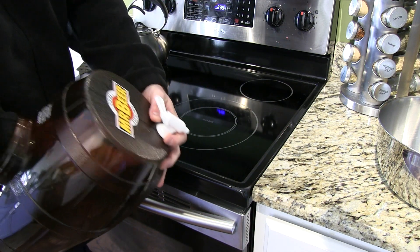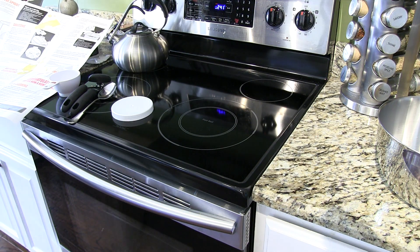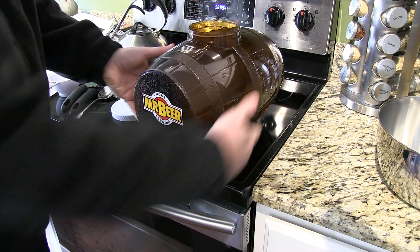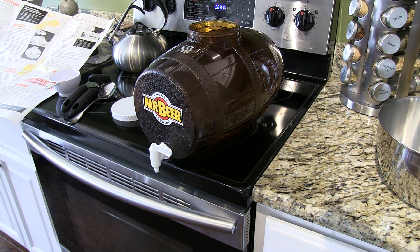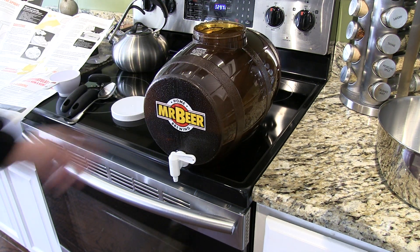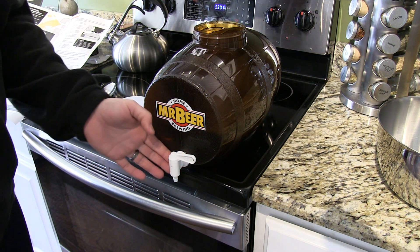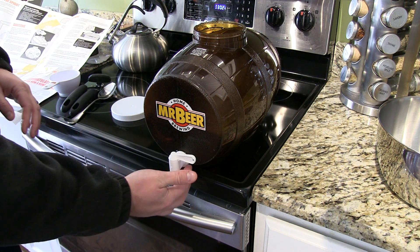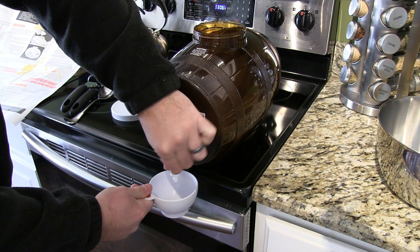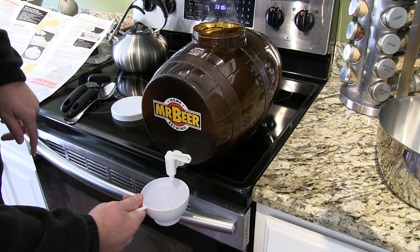Just kind of visually inspect and make sure it seems that you have a good seal. Now the next thing it recommends doing after that's been tightened is to fill this up with water and see if it leaks. So I'm going to do that really quick. Now you can see I've got a lot of water in there, and all I want to do is just make sure that there's no water leaking around this area right here, because if there was, then when you were actually brewing, you would lose your batch of beer. But that seems to be fine. The other thing I want to do is test to make sure this spigot works — you can see it does — and then also make sure it turns off, which it does.